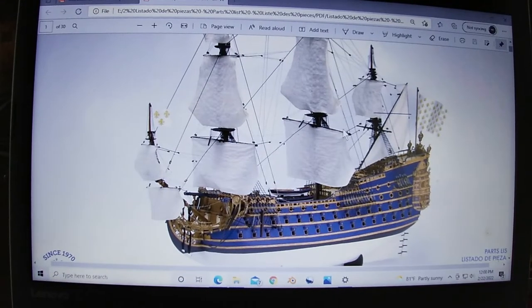Good day YouTubers, ladies and gentlemen, boys and girls from all around the world. We begin a new era of model building - the Soleil Royale. The plans and the box opening are going to be part of what we discover today.